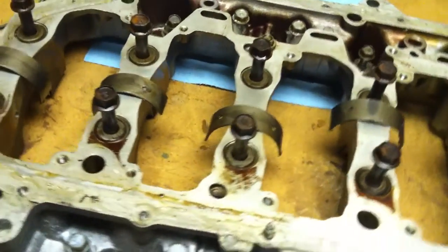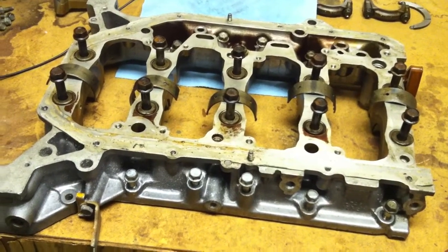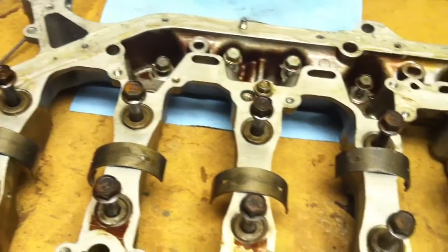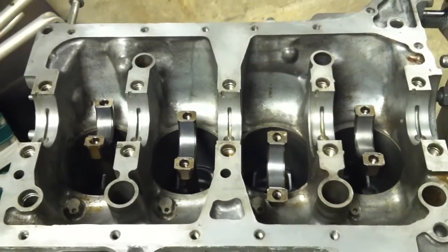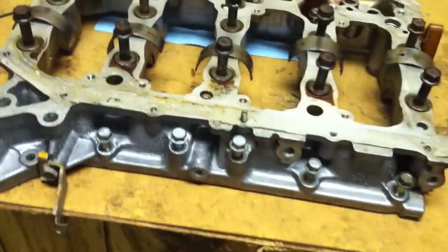What I decided to do instead was take some test footage with this camera and also save myself some time for the build tomorrow — or the night after rather. I came out here to clean up the girdle, get it all prepped, clean up the main bearings, and clean out the main bolts since I hadn't done that. Looking at it now, I think this is gonna be good footage — it looks shiny as hell — but I won't really be able to tell until I get it on the computer and edit it.